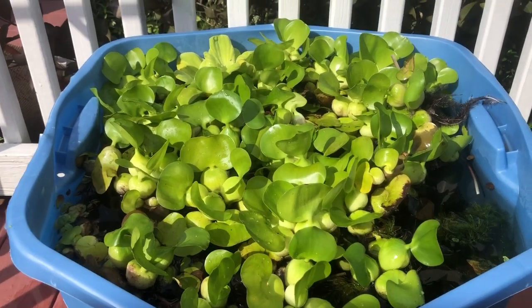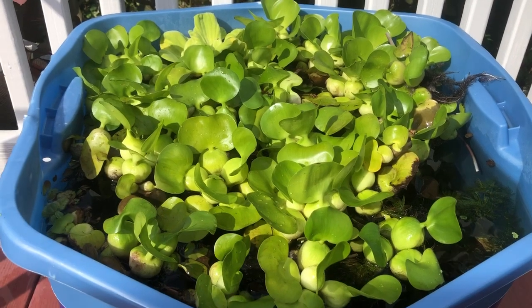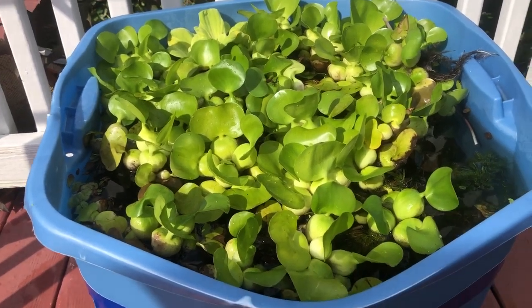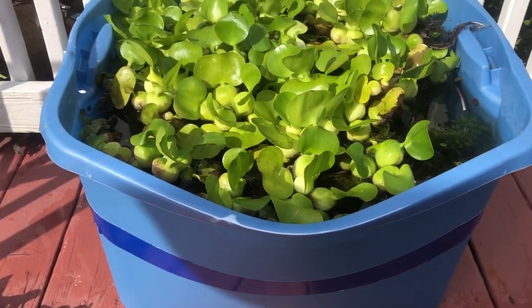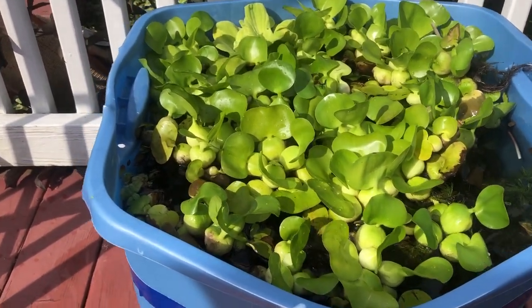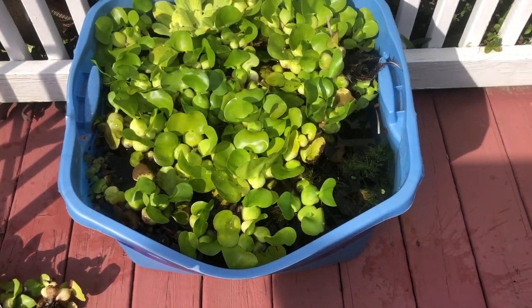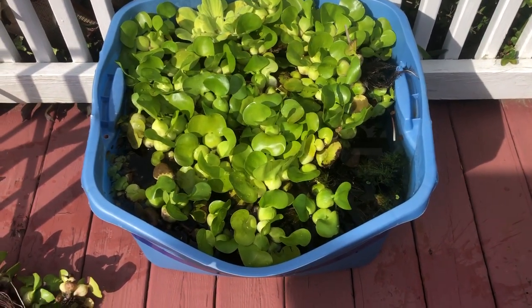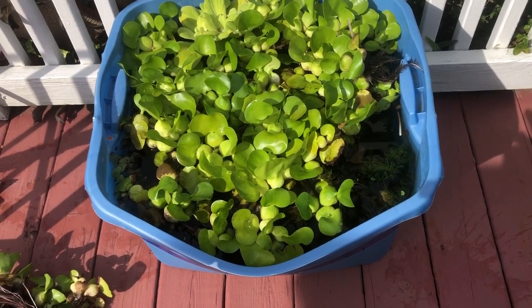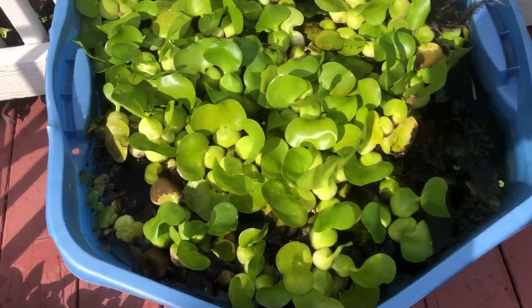Hey guys, just going to do a little outdoor tub update here at KJE. Real quick, I just want to let you know these 18-gallon Rubbermaid Totes you could buy — they're not very good for a water tub. This one's holding together, but I'm not going to use one of these next year. Looks like it's getting ready to burst. But with that being said, it is holding water and it's growing plants quite well.